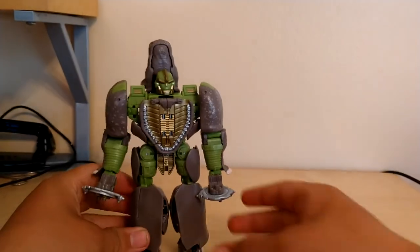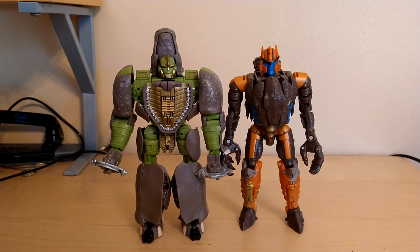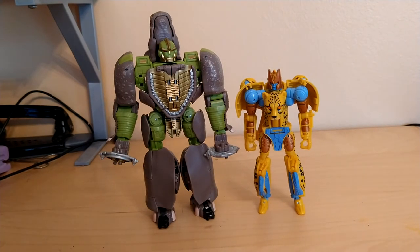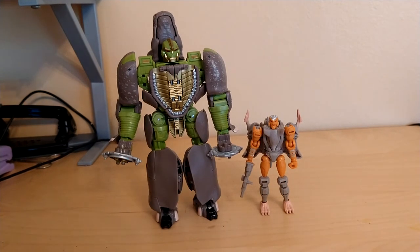For some size comparisons — here he is with Dinobot, here he is with Optimus Primal, here he is with my custom Cheetor, and finally here he is with Rattrap. I'm not really gonna do any comparisons with the Predacons.